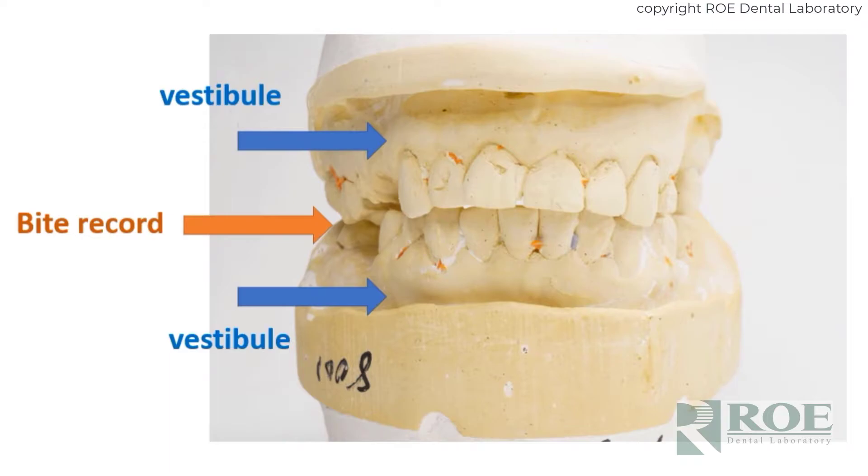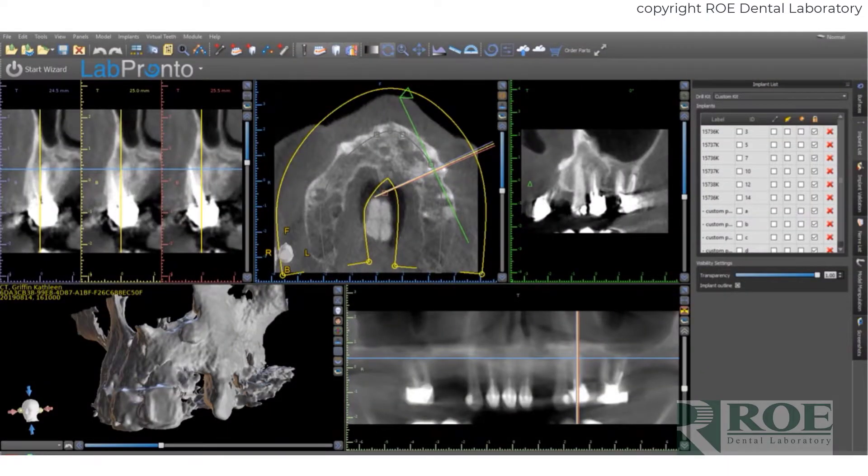The master casts — these can be digital or analog. Be sure to capture all the land areas, especially on the maxilla. You must capture the palate for the backup denture and capture the vestibules, as the first step of the process is to seat the pin guide, and the pin guide often goes into the vestibule.